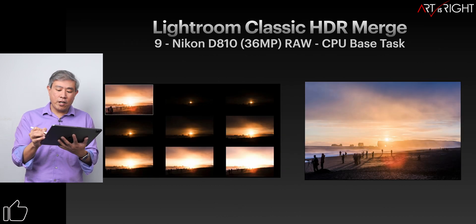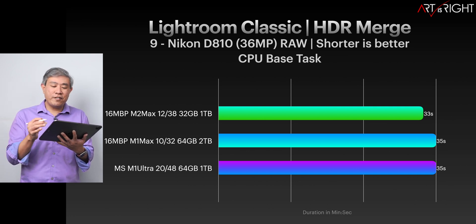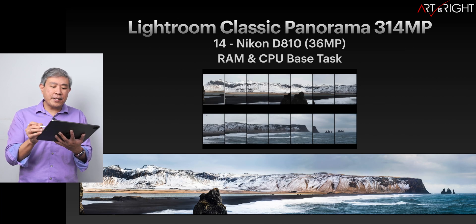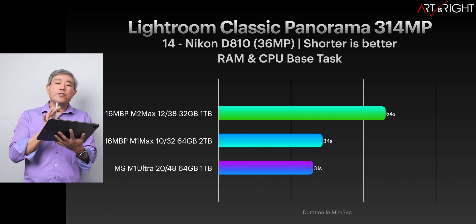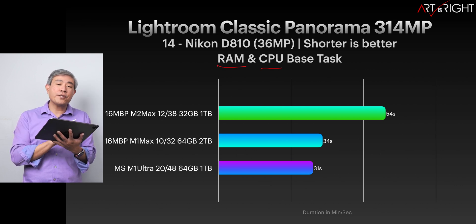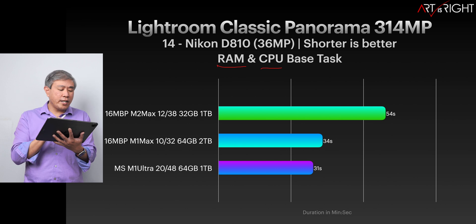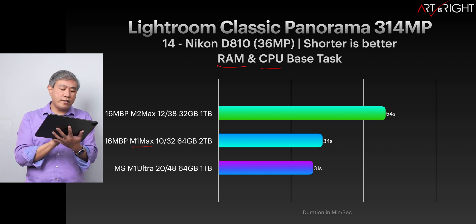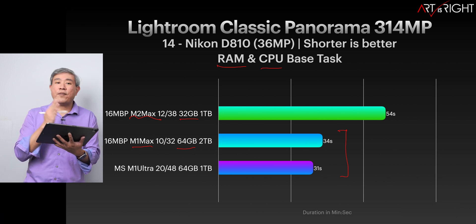Lightroom Classic HDR Merge is about the same timing — only about two seconds apart, which I'd call a margin of error. However, Lightroom Classic Panorama Merge starts to paint a different story. Panorama Merge requires a lot of RAM and CPU in combination. This chart shows that if you do a lot of this work, you may be better off getting the previous generation M1 Max with 64 gigabytes of memory rather than the M2 Max with 32 gigabytes. Bumping up the memory reduces time almost regardless of chip speed.